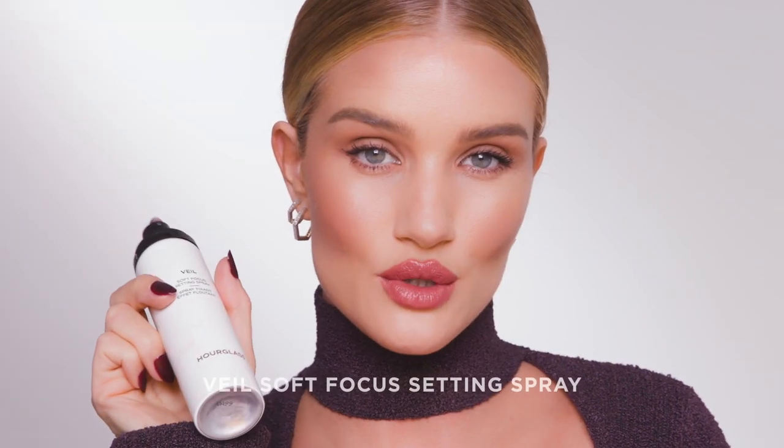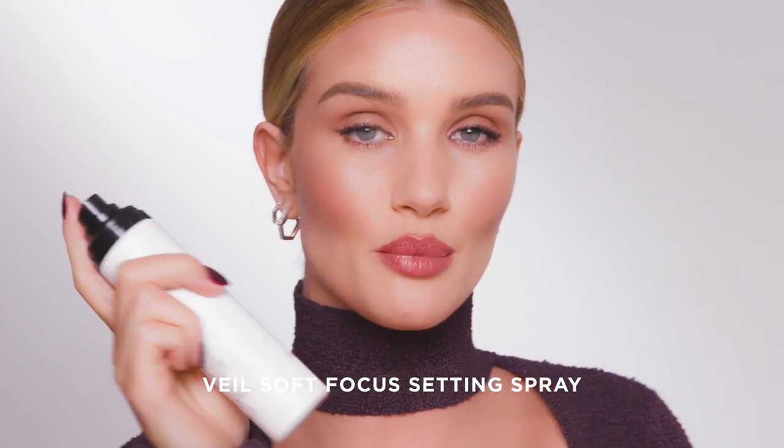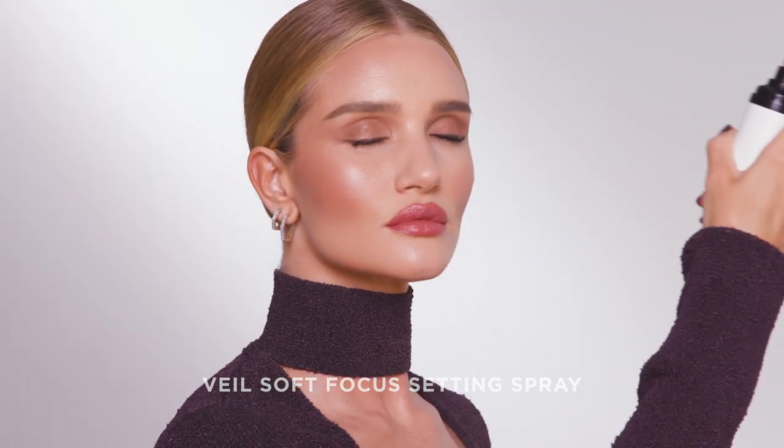To finish up, I'm going to use the Veil Soft Focus Setting Spray. Anything that says soft focus in it, I'm down for. So that's it for my signature everyday look — I hope you enjoyed watching, and I'll see you next time.